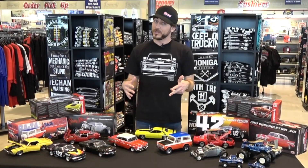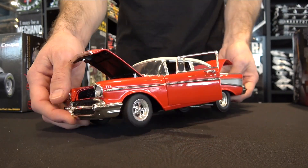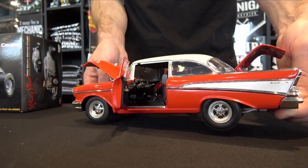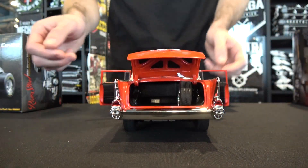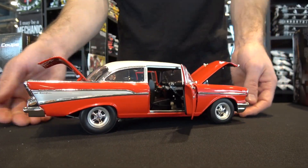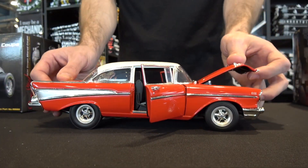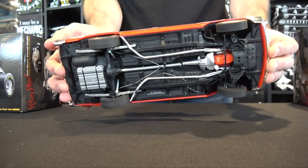For all you street and strip fans out there, check out this 1957 Chevy Bel Air. Finished in a red paint job, this 1/18 scale model comes complete with rear drag slicks, chrome Kroger wheels, a fuel-injected 283 race engine underneath the opening hood, working doors, an opening trunk, and it even has a rear seat delete for a race-saving weight advantage.